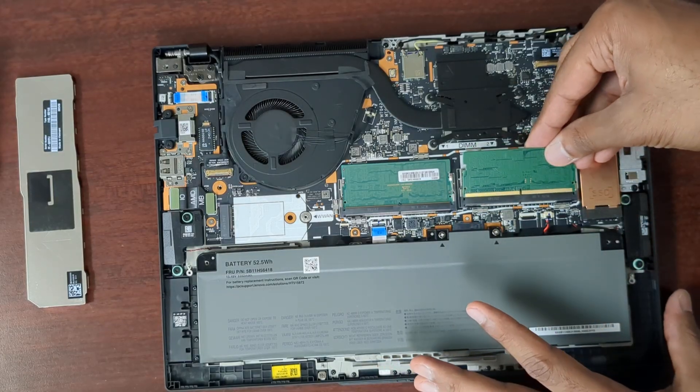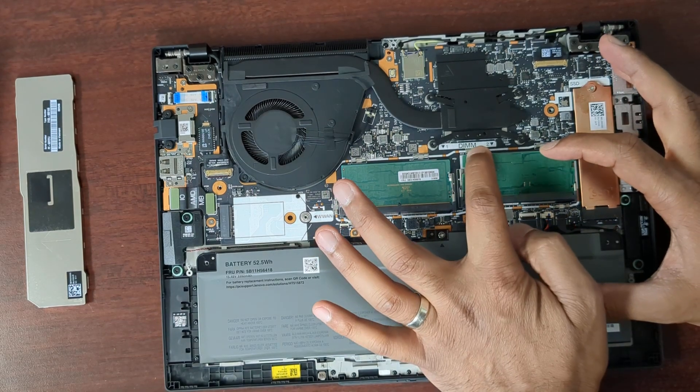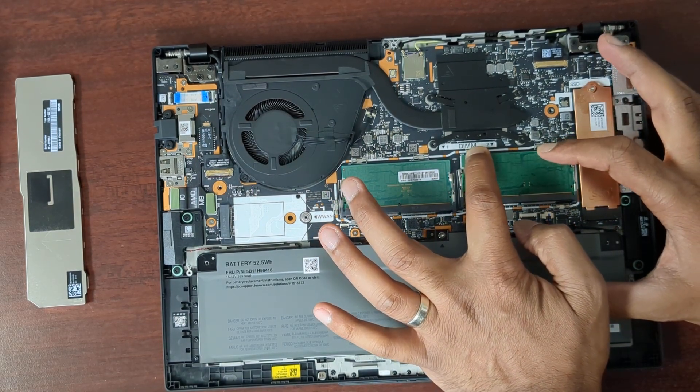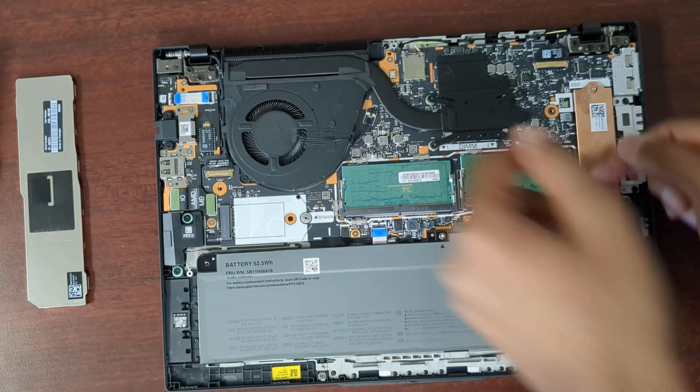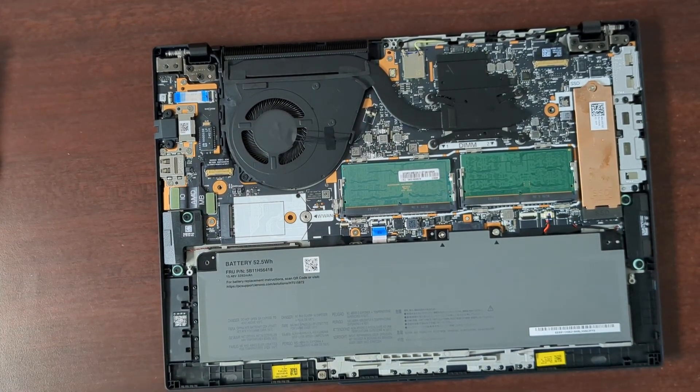Pop the extra stick in here — kind of diagonal, then push it down, kind of in and down at the same time. And that is really it.